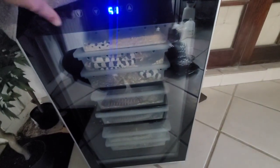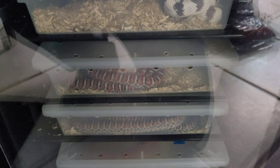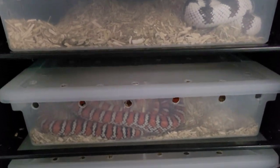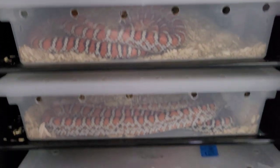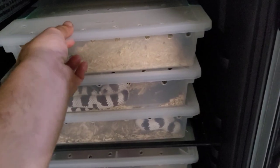To help these king snakes breed, they need to be put in cool temperatures for 90 days to mimic the winter season. Out here in South Florida we don't have those temperatures, so I'm using this cooler to do that. This is what happens before the magic happens. I do have some corn snakes that are breeding in the next room, but we can cover those in another video.